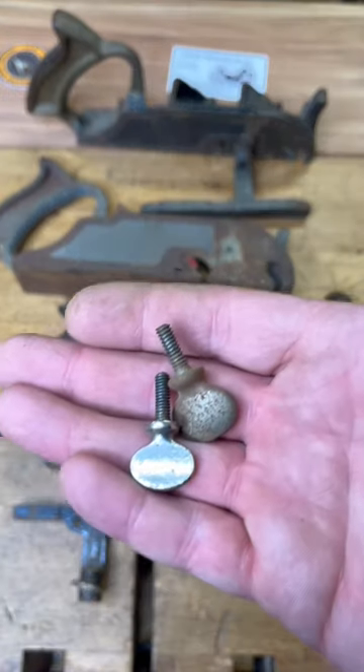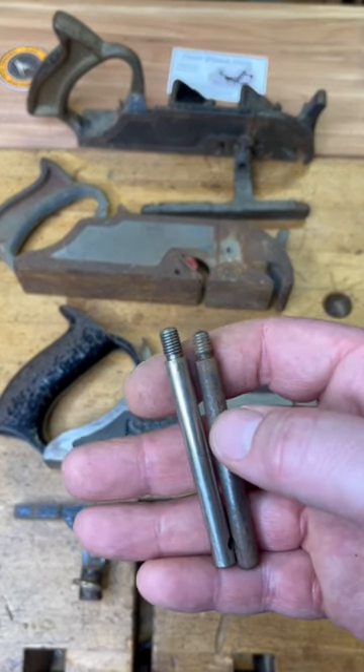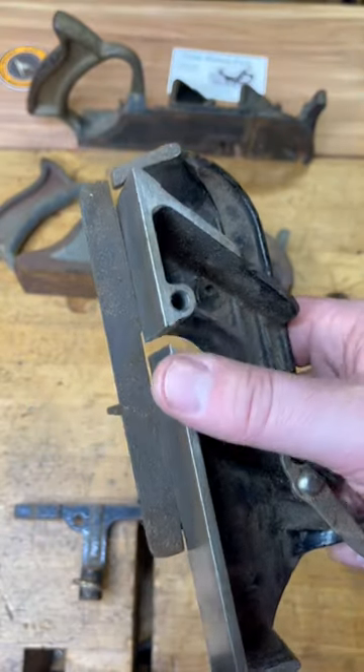The thread pitch on those screws are different between the brands, and same thing with the fence — even the fence component is different. The Sergeant-made fence will not go.